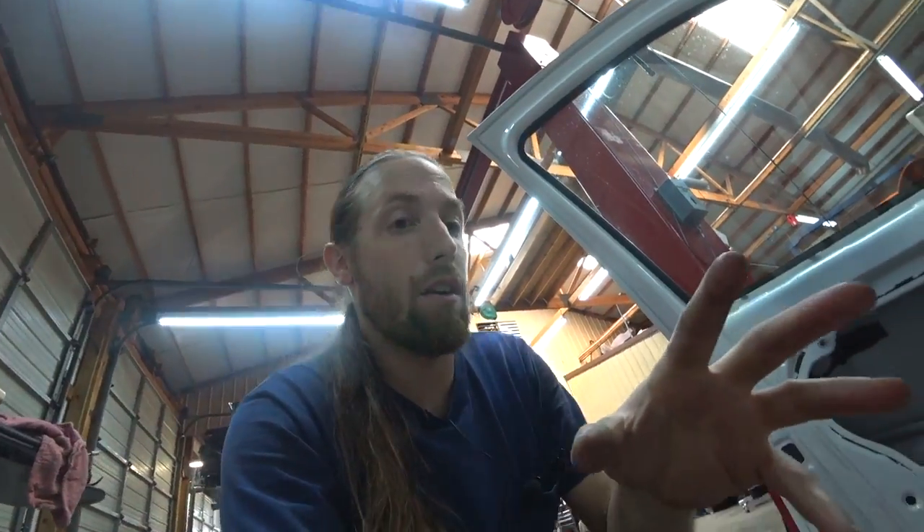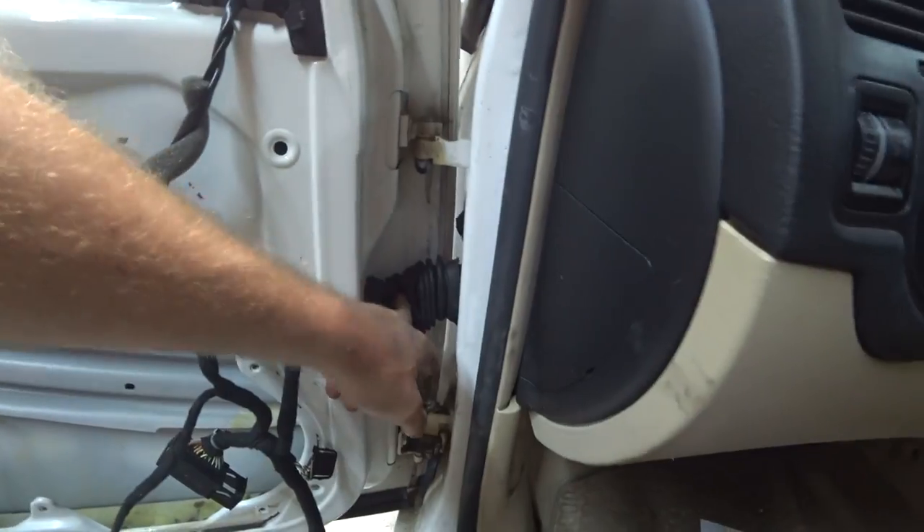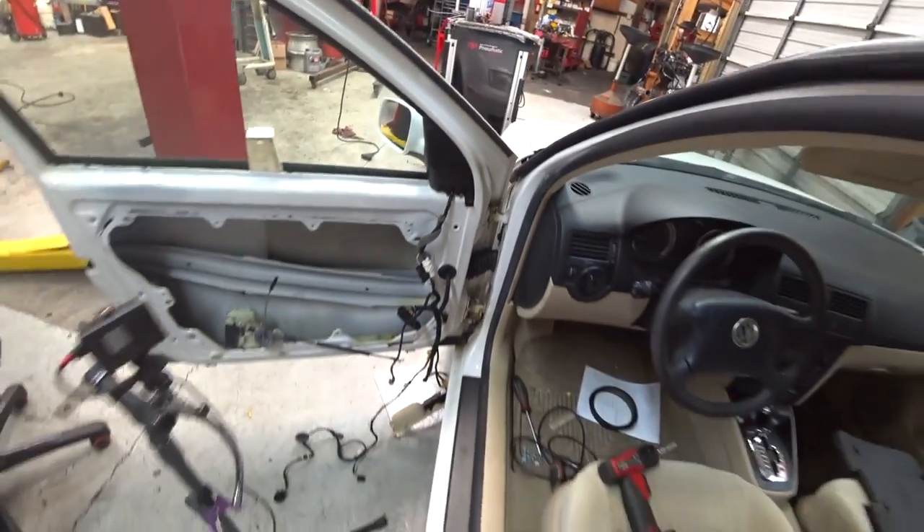Other considerations: a common failure on the Mark IVs is door jam wiring. We already checked that — that's why the boots are off. So look into that if you're doing something like this.